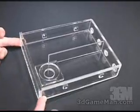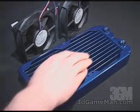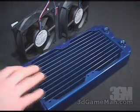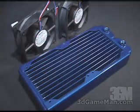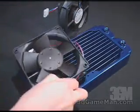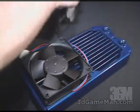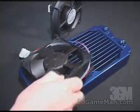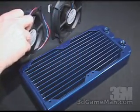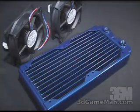Finally, a closer look at the radiator. The Black Ice Xtreme 2 radiator is quite large and is actually all copper, except it's painted blue. It's the double-length style so you can fit two 120-millimeter fans on it with no problem. The only challenge is finding a place inside your case to put this. You can also see two holes here where two fittings get installed.